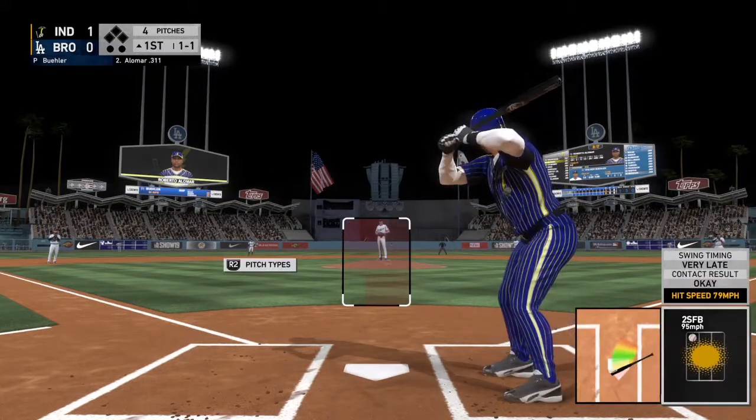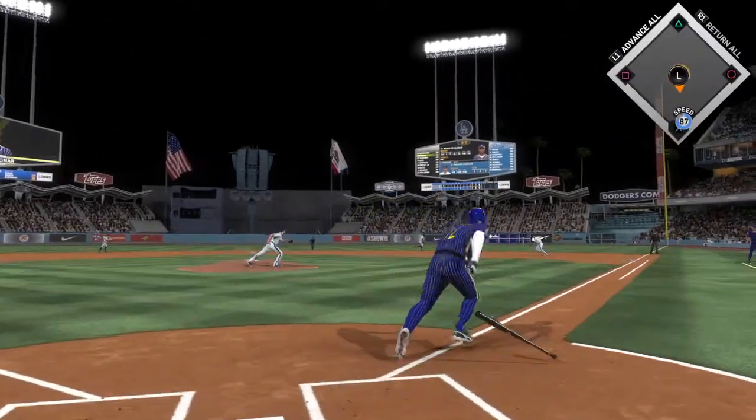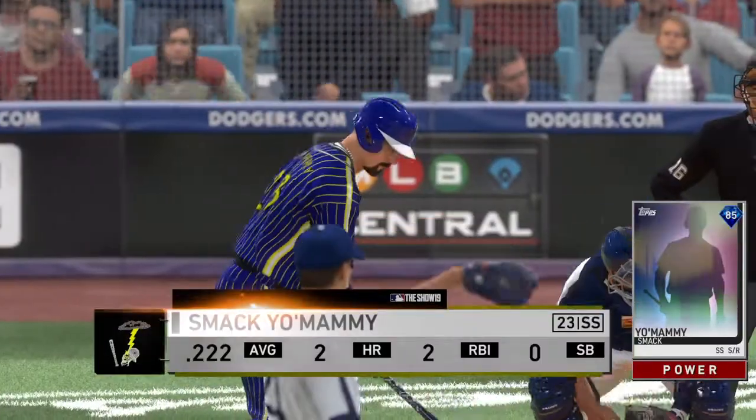One ball, one strike the count — the one-one. Ground ball right side, he'll get to this one deep in the hole and they won't have a play as he reaches at first.